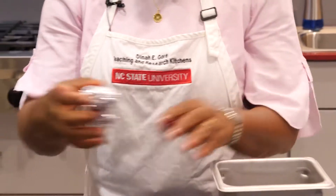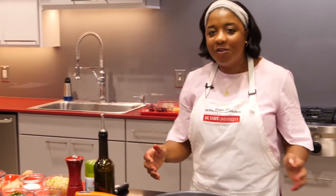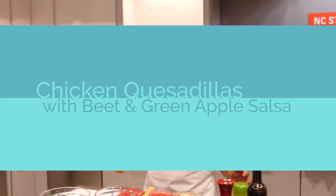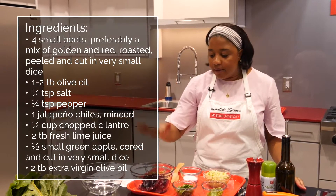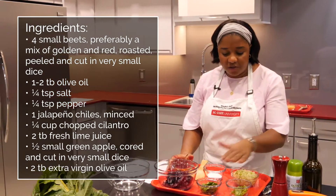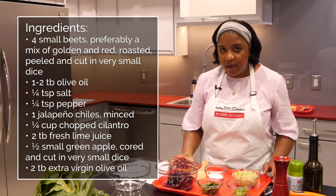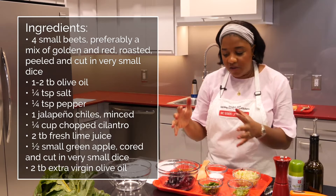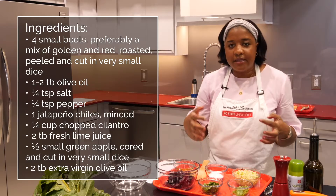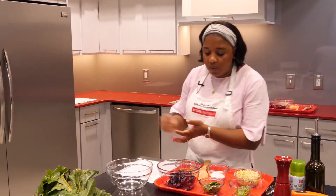With beets, it is a nutritional powerhouse. It's high in folate and fiber as well as vitamin C and potassium. You really can't beat beets. So we're going to get started with our first recipe, which is a chicken quesadilla with green apple and roasted beet salsa. What I love about this salsa is that it is a year-round way to enjoy beets, but it also brings an unexpected flavor and nuance to something ordinary like a quesadilla.